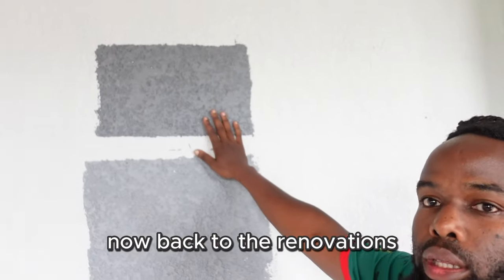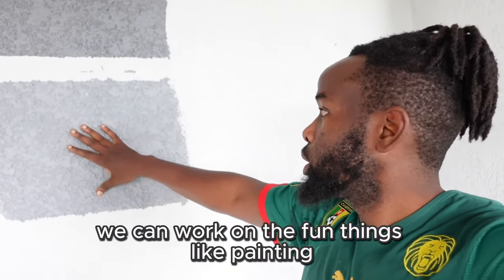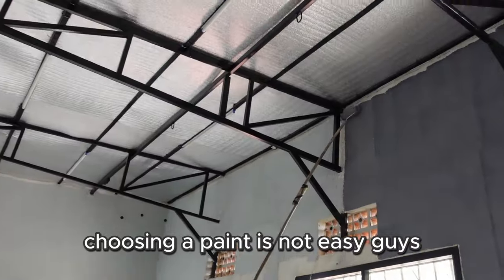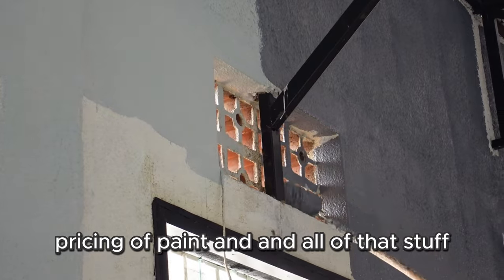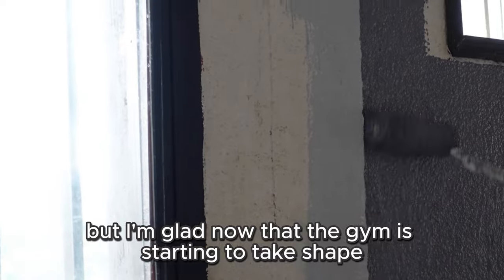Now back to the renovations. Now that the main job is done, we can work on the fun things — like painting! Choosing a paint is not easy; I learned a whole lot about painting and pricing. But I'm glad the gym is starting to take shape and you can see the progress.